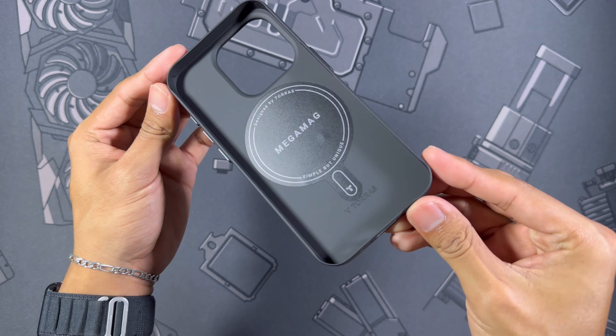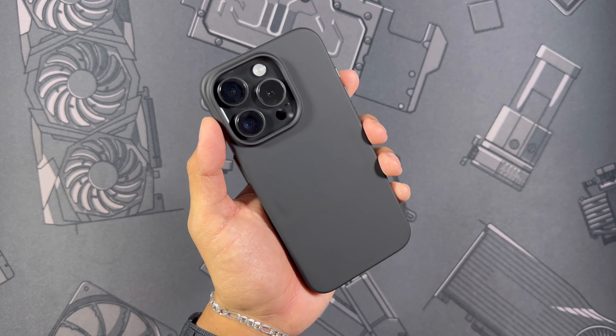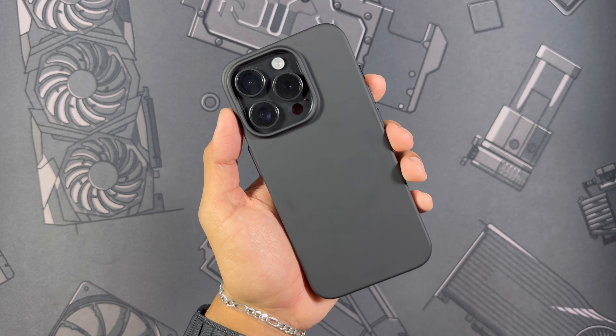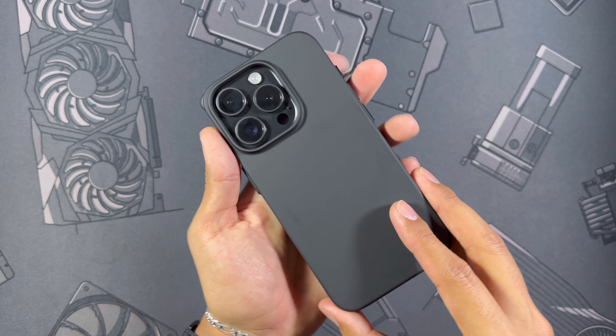That's really all there is to see inside, so let's grab the phone — the iPhone 15 Pro in black titanium — and snap this right in. There it is: all black, very minimal, sleek look.